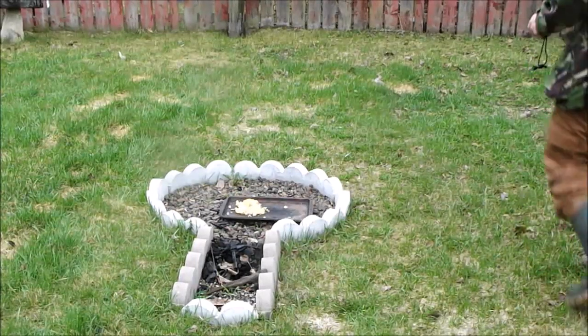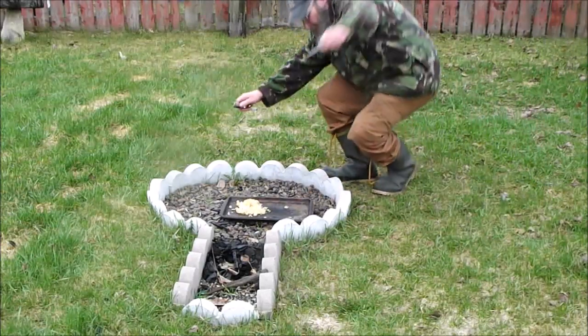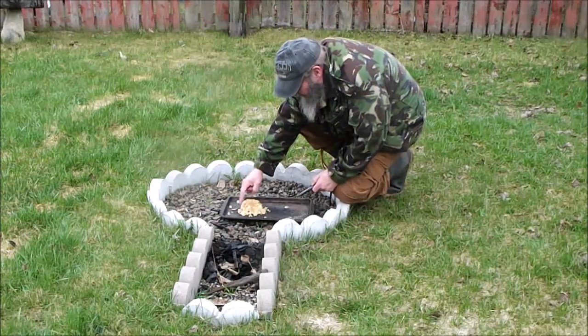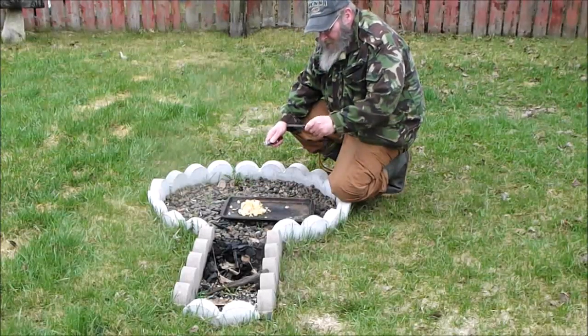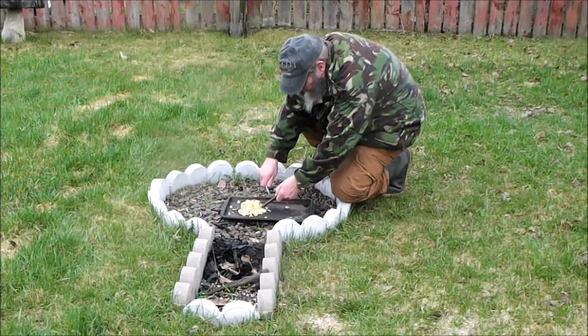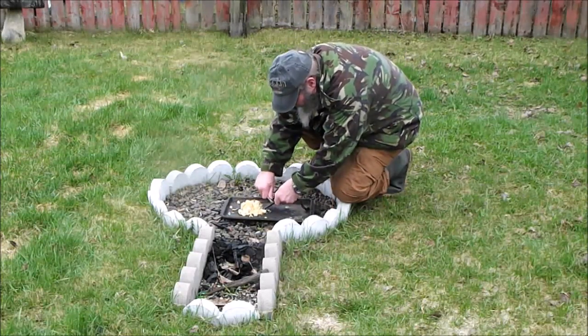It's going to go watch Cast Iron Wednesday as well. Like I said, it's raining out. I don't want the family to get too wet. This is the Nation 4071 hexagon ferro rod.